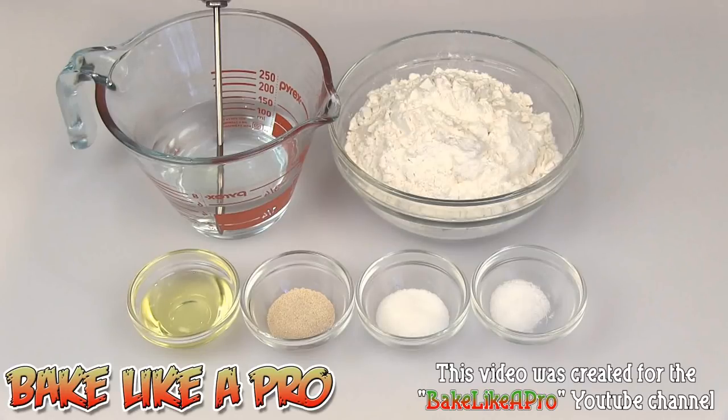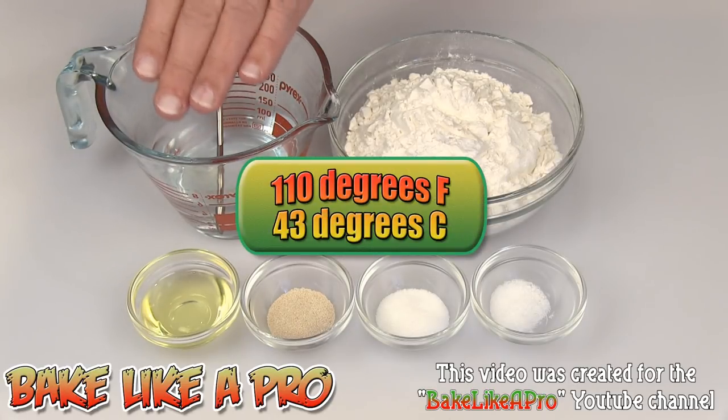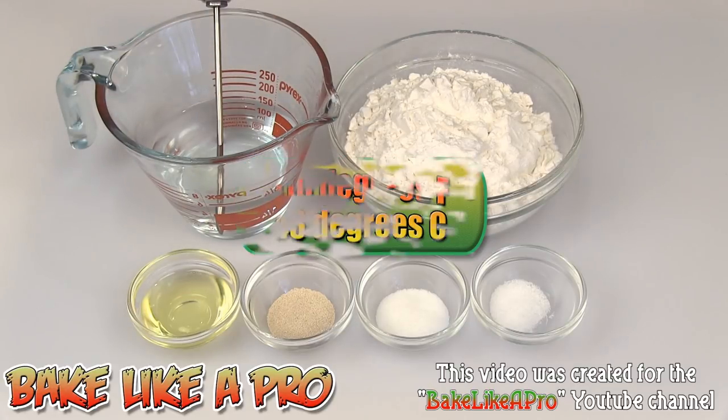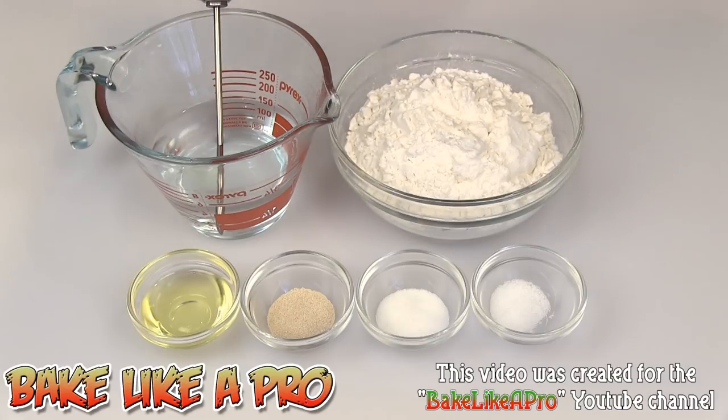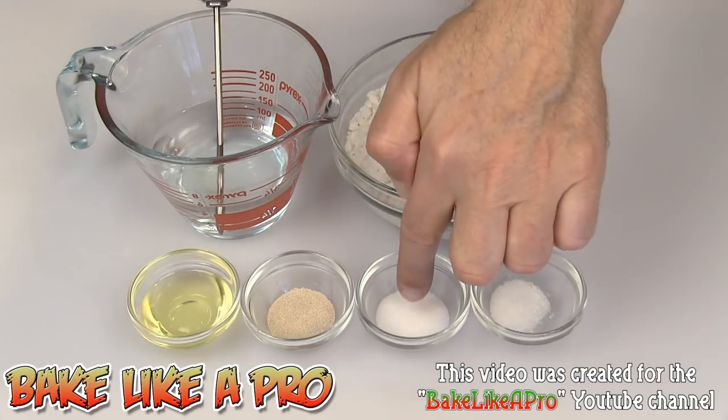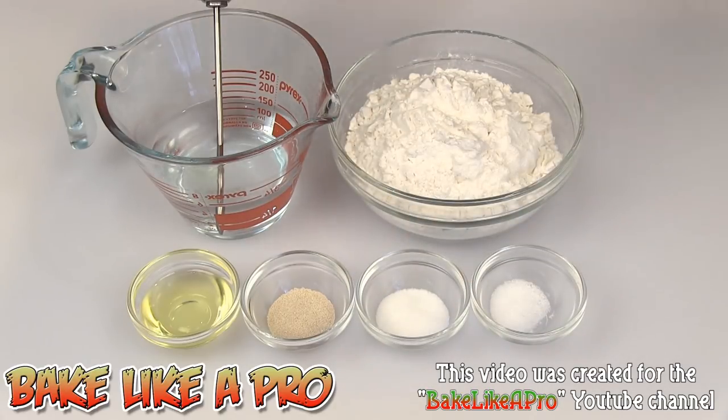Today I'm going to be doing a food processor version of my traditional pizza dough. What I've done is I've taken my traditional dough recipe and cut it in half. Let's go over the ingredients: a half cup of warm water at 110 degrees Fahrenheit, one and a half cups of all-purpose flour, a half teaspoon of salt, one teaspoon of sugar, a half teaspoon of yeast, and one tablespoon of vegetable oil. So let's get started.